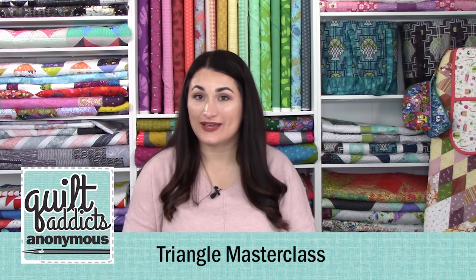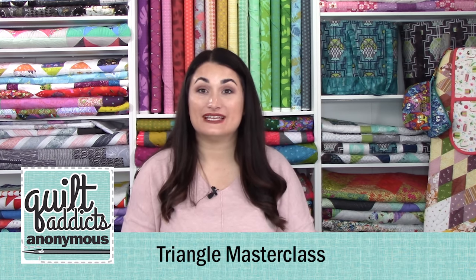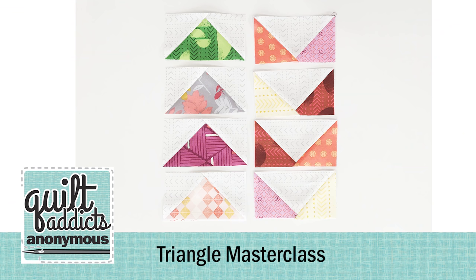Hello and welcome to Quilt That X Anonymous. I'm Stephanie Seving. This is our triangle masterclass and today we are making four at a time, no waste flying geese. I love this method of flying geese because I feel like it's the most accurate one out there, and you don't have a ton of waste where you feel bad about getting rid of all the little triangles that you cut off with the stitch and flip method.